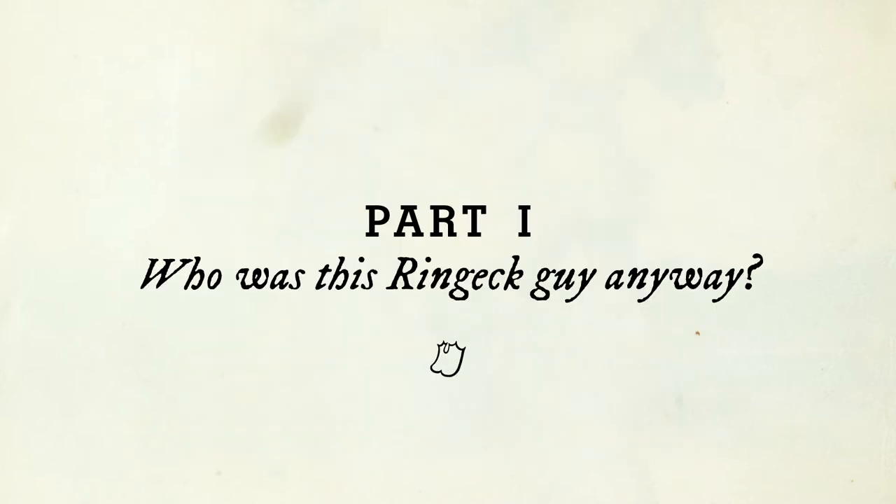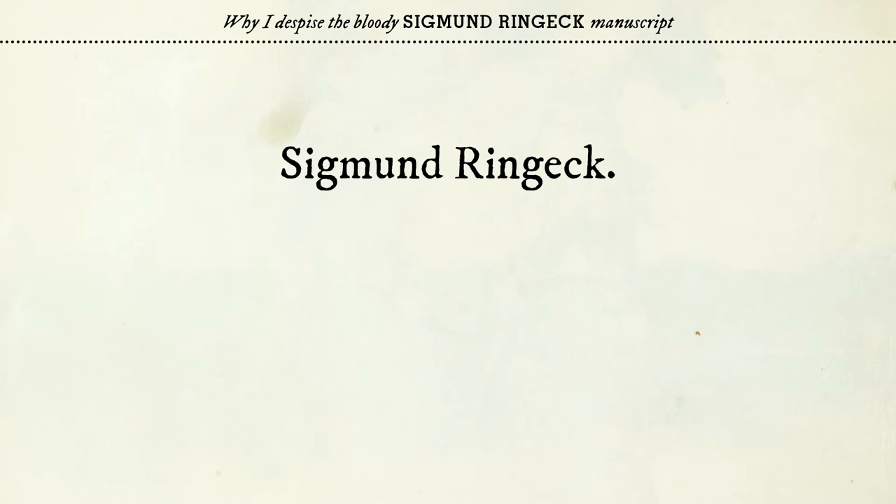The Siegmund Ringegg manuscript is a much more manageable moniker than the original shelf number under which it is kept in the Sächsische Landesbibliothek in Dresden — that is the State Library of Saxony — and the original number is C.487. So yes, I think the Siegmund Ringegg manuscript is a bit more convenient.